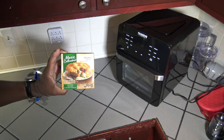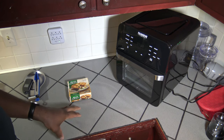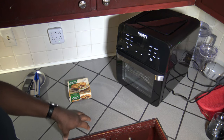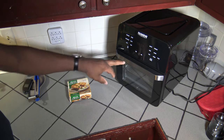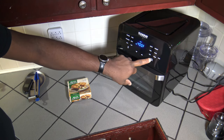So we got ourselves a Marie Calendars frozen chicken pot pie here. We're just going to set that here for a moment. We're going to do this with a preheat and see if that helps things cook along and have the cooker fully heated before we start cooking on this frozen chicken pot pie that's going to need to get heated on all sides. So I'm going to turn the New Wave Brio 14Q on, go up to 400 degrees Fahrenheit. I'm going to set my time.